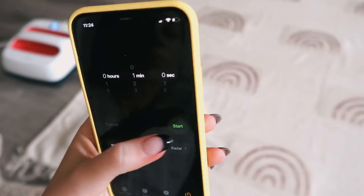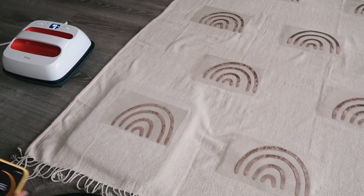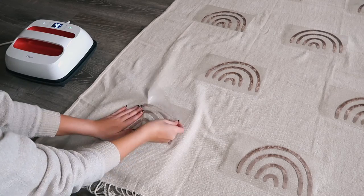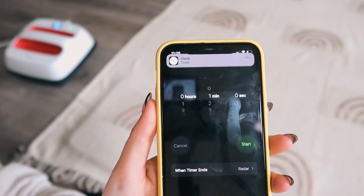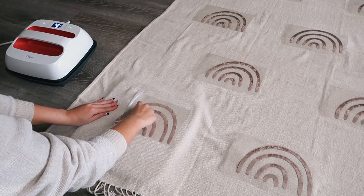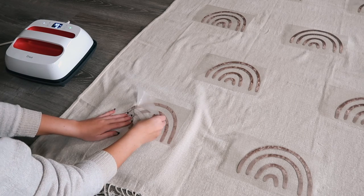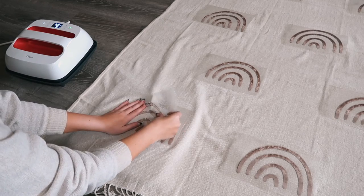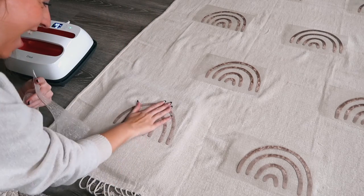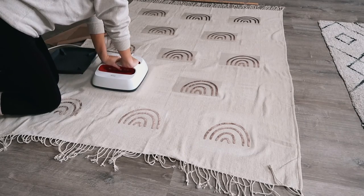I set an alarm for one minute and moved to the next rainbow. By the time I finished heat pressing the next one, I could remove the carrier sheet from the first. Once the minute is done, you can remove the carrier sheet. I was a little nervous on this first one, but the method worked absolutely perfectly. Removing the carrier sheet can be a little difficult since it's thick, but look — I'm so excited! The feel of the velvet is incredible.